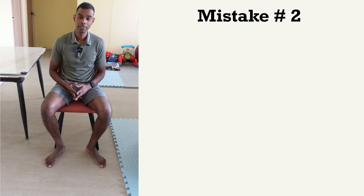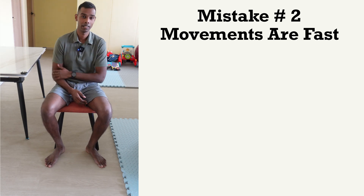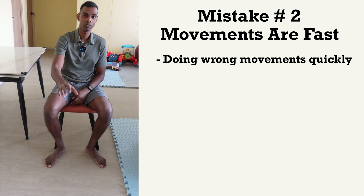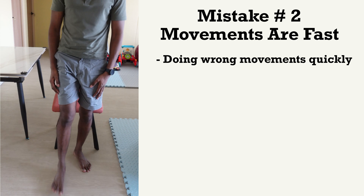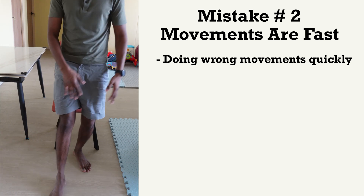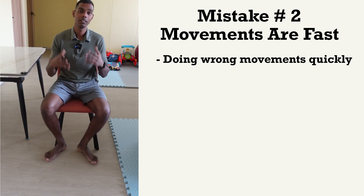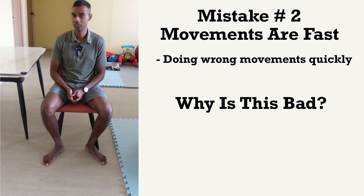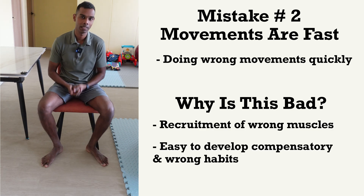The second mistake I see commonly happening is that you're doing your movements and exercise repetitions too fast. For example, for upper limb exercises such as reaching forward, people are moving very fast, just using muscles to go quickly. For your lower limb, if you're doing a stepping exercise with your weaker or stronger leg, you may also be doing it very fast. When you're doing movements fast, especially in early or middle stages of recovery, you will likely recruit a lot of wrong muscles and develop compensatory bad habits.